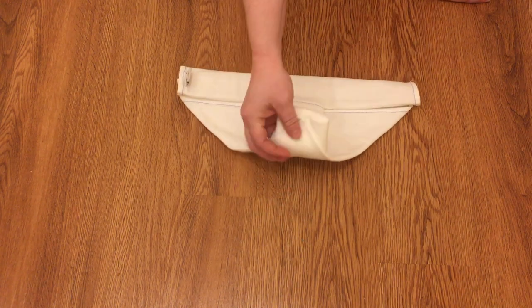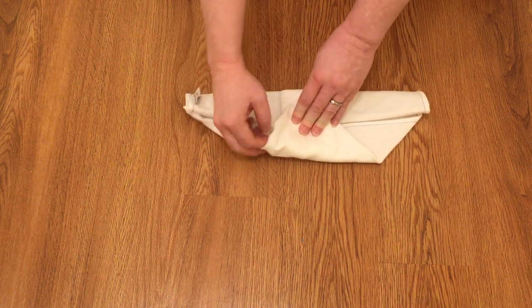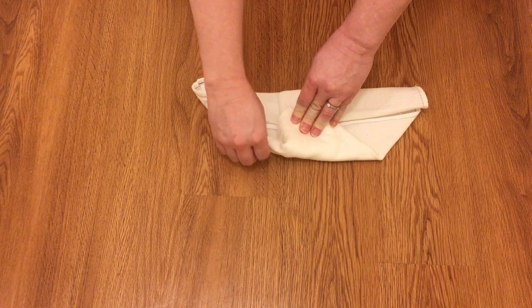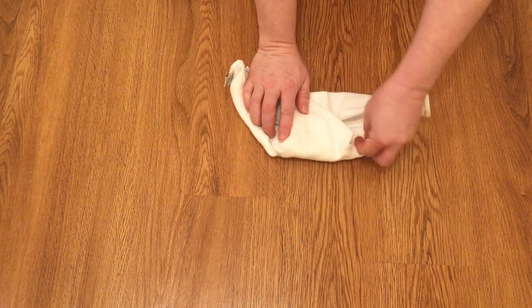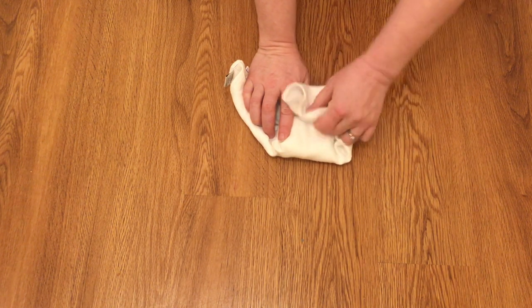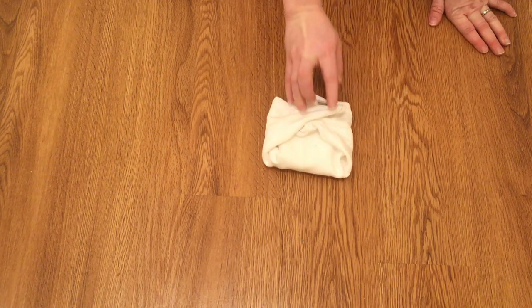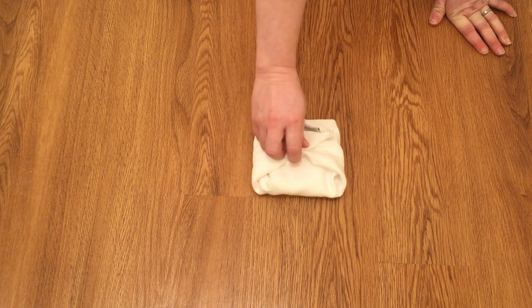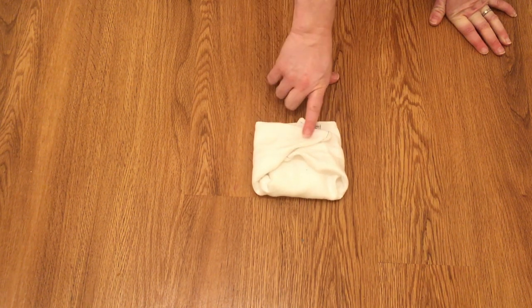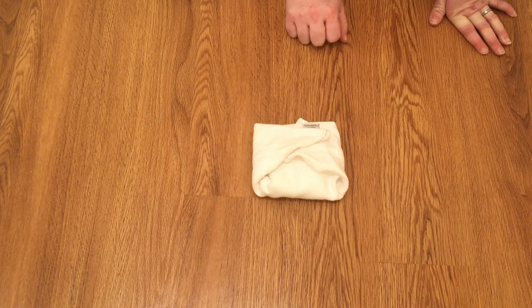If you have a larger baby, be aware that it probably won't fit very well or for very long. You pull it up and roll in the legs, and then you've got your wings that you fold over however wide baby happens to be. And there you have the origami half flat fold. If you have a little baby, try it and see if it works for you.